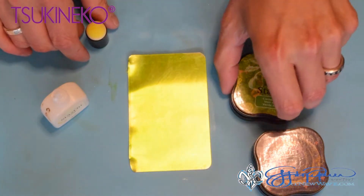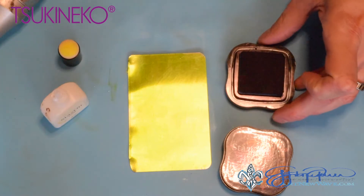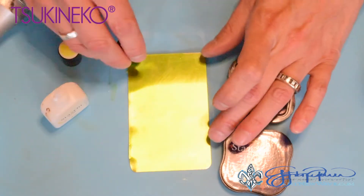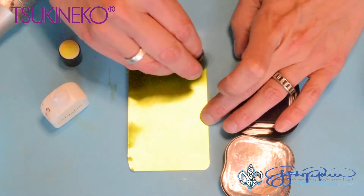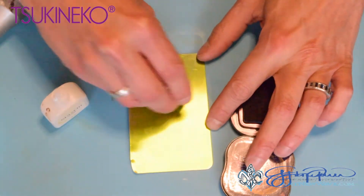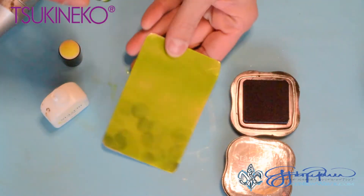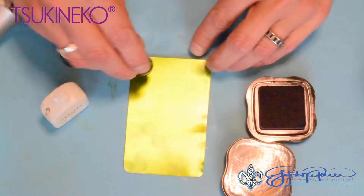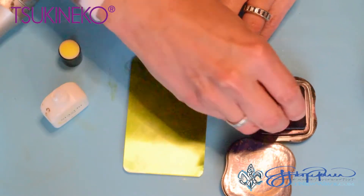Now we're going to add our next color, which is midnight blue. We're going to pick up some color with the sponge dauber and just start highlighting onto the metal. We don't want to cover everywhere — we just want to randomly add some color. There is no right or wrong way to apply the color; you're just adding some background color onto here.